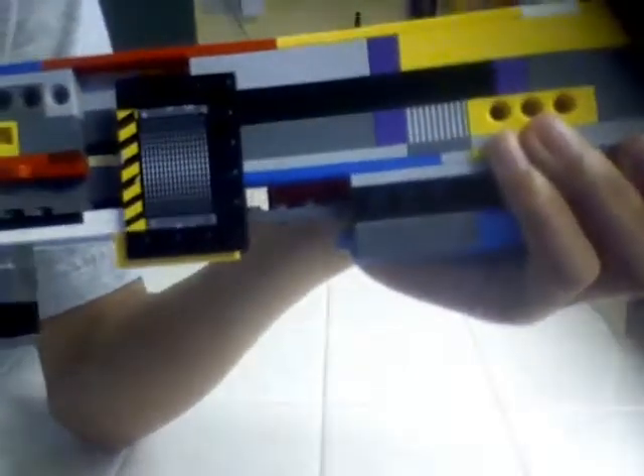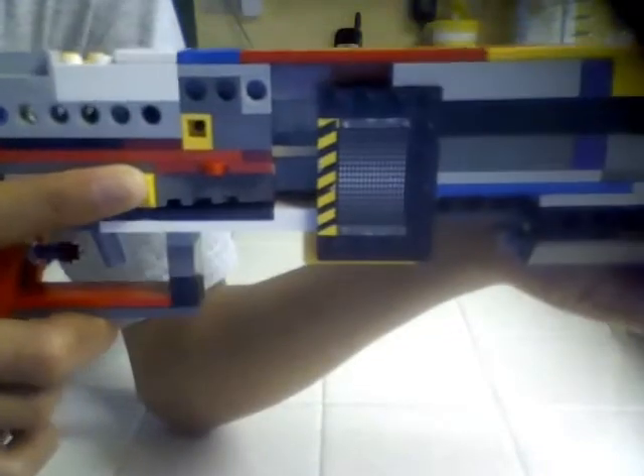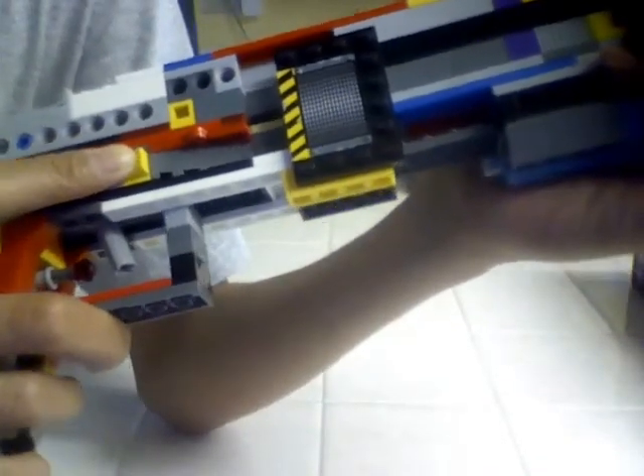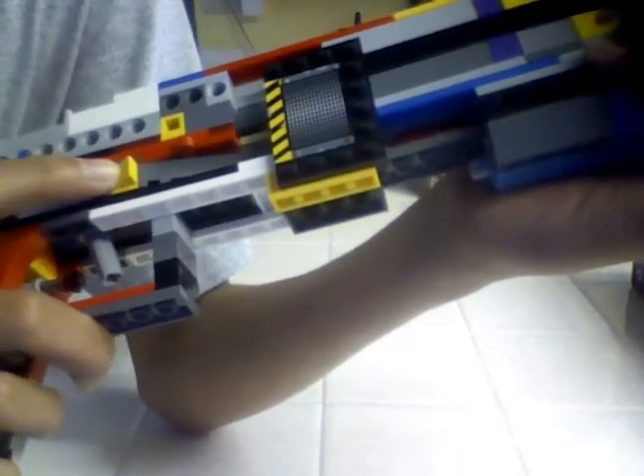Another improvement I did was making an iron sight in the front on the shell ejector port. It now holds up to 4, so you just stick 4 in there.